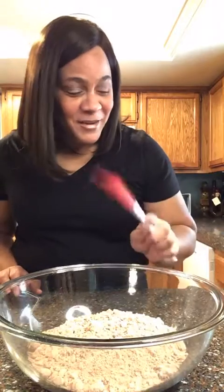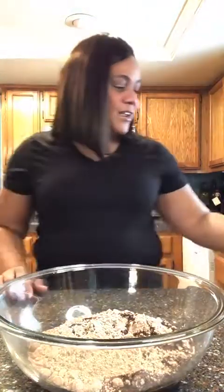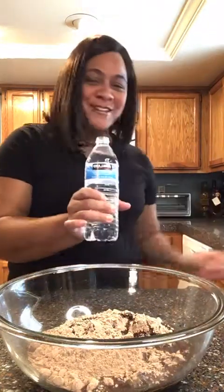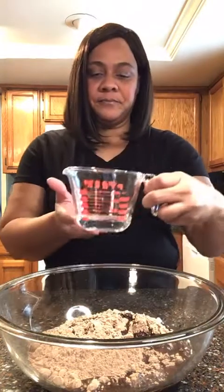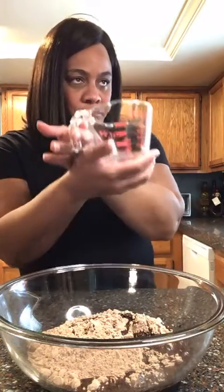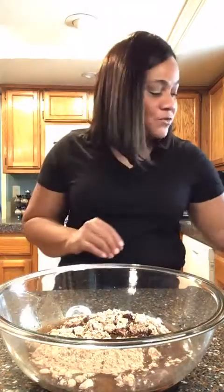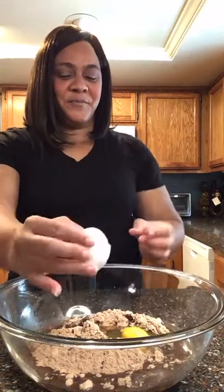I like to mix with a spatula because it gets all the edges and mixes everything up evenly. Like I said, one-third cup of oil — pour that in. You need a third cup of water — measure it in the glass cup, make sure it's one-third, and pour that in. It only calls for one egg; brownies are really simple because it's a thick mixture so they cream well. Go ahead and crack that egg in there.